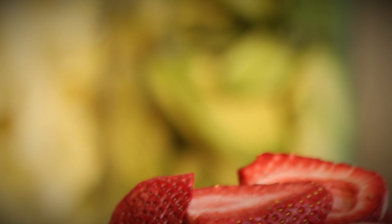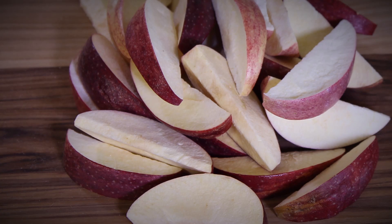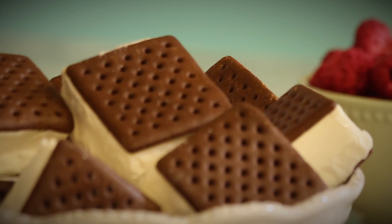Just looking at it, it's difficult to tell whether or not food is fresh or freeze dried. Strawberries, avocados, asparagus, apples, raspberries, ice cream sandwiches. It all looks amazing, and it tastes just as good. Thanks so much for watching today.